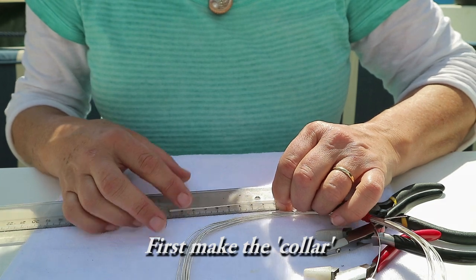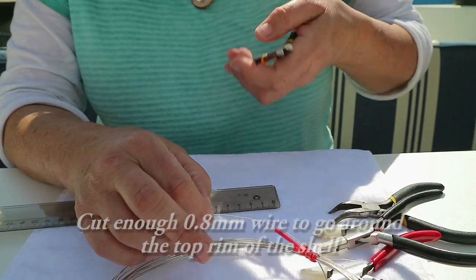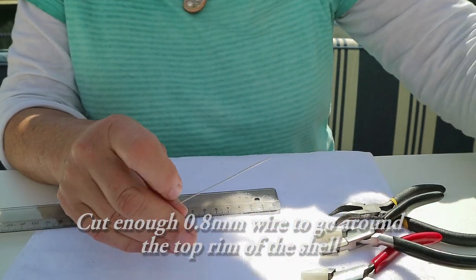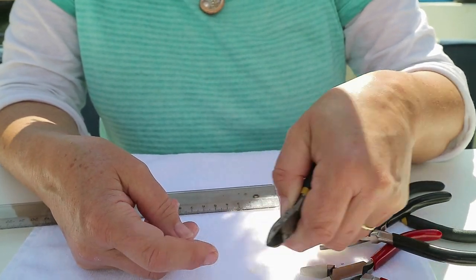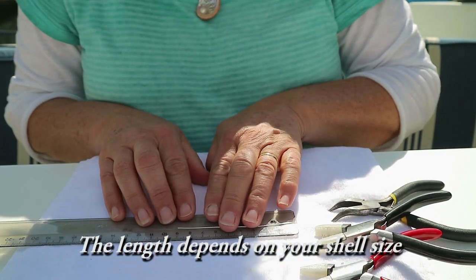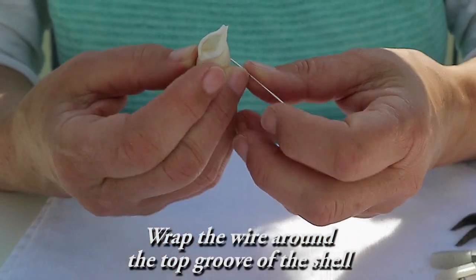First of all we'll make the collar. Cut enough of the 0.8mm wire to go around the top rim of the shell. Include enough wire to make two loops for the bale. The length depends on the size of your shell. Wrap the wire around the top groove of the shell.